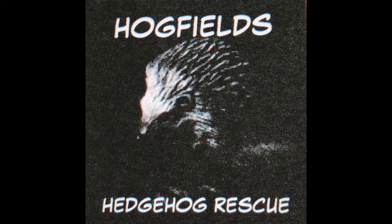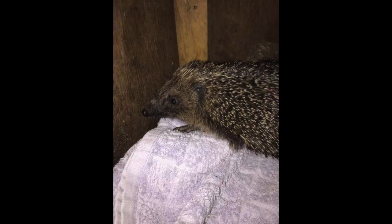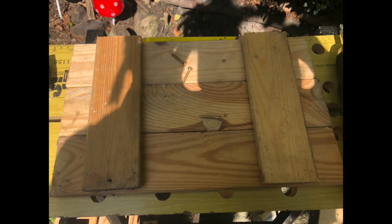They're a really lovely local organisation that help hedgehogs. I agreed to look after him and try and nurture him back to health, with the idea that if he gets better he'll be able to be released into our garden. So what I needed to do was start to make a hedgehog house.